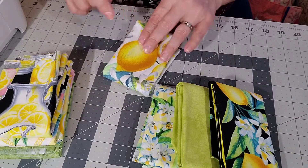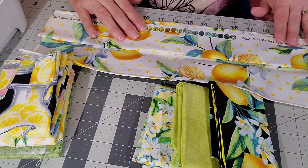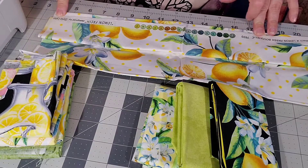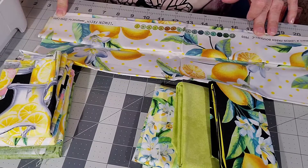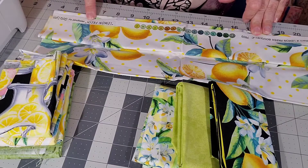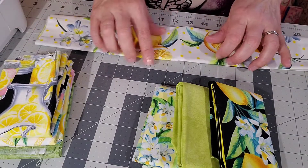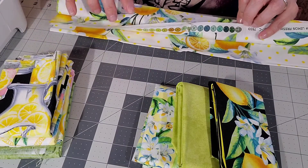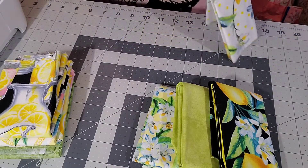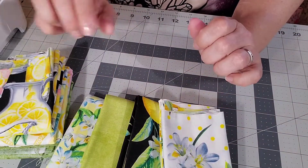Here is the same print but with a white background. The fabric line is called Lemon Fresh Bouquet by Gretelyn - Lemon Fresh by Gretelyn. This one has polka dots on it. I don't think this one has a border - it doesn't look like it. There's the white background version.